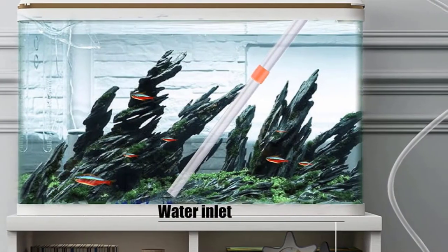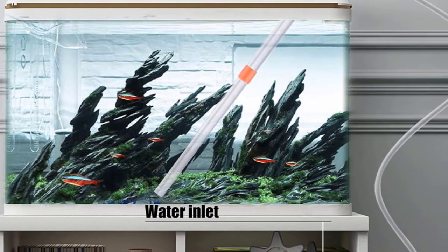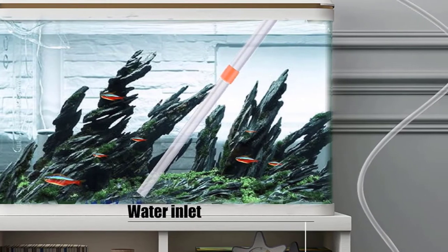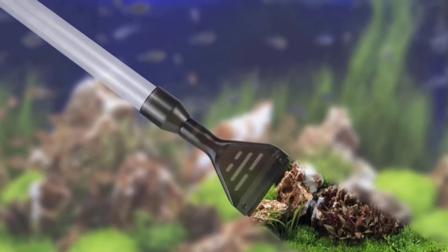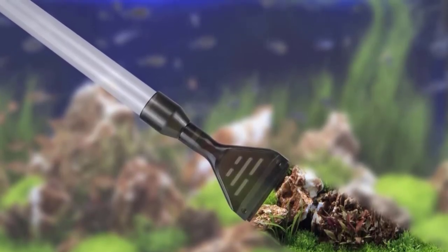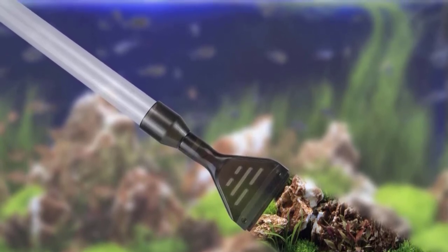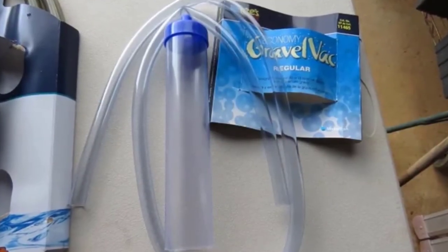The priming pump is located at the handle of the gravel cleaner, so you can start cleaning immediately once the water flows. It only takes a couple of pumps to get the water going. However, if you need to refill the tank, you'll need to elevate the bucket well above the top of the aquarium, or the siphon won't work.